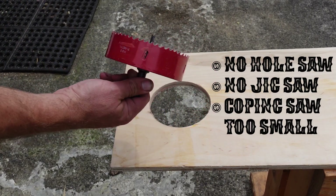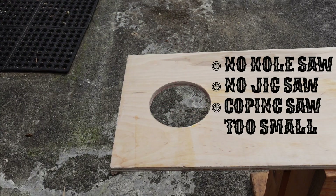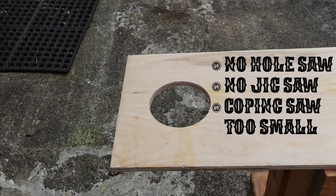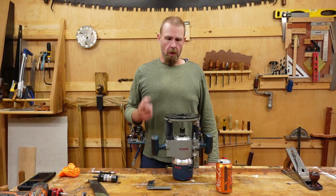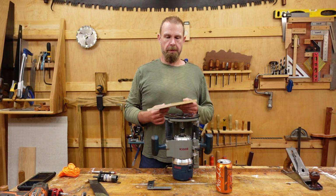Anyhow, if I had a six inch hole saw I could mount the four inch inside of that and use that as a guide to drill out a six inch hole. I had a jigsaw I could cut this out. A coping saw on the actual board that he had would not have fit, and I'd still have a problem over here on this one. So here's what we're doing with the router.